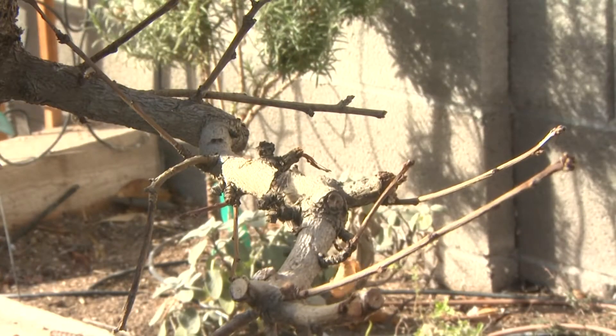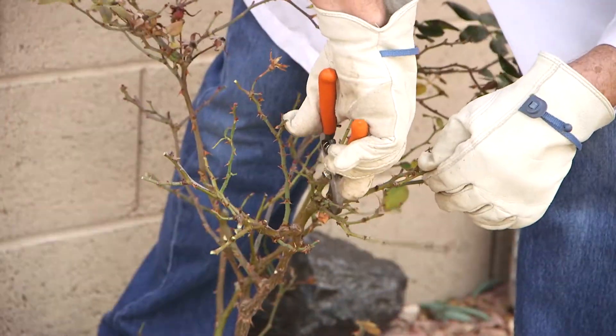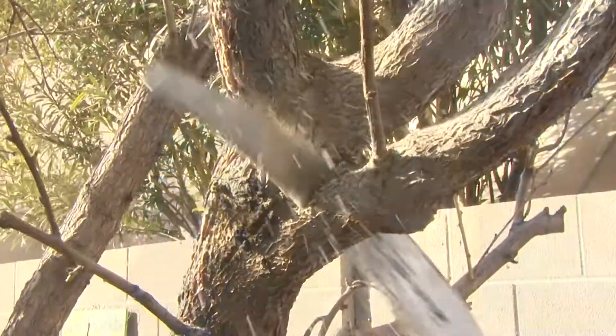Hi, Dr. Q here from Star Nursery. Well, it's the end of another year and the beginning of our winter pruning season. If you have deciduous trees and shrubs in your yard, it's time to think about pruning and shaping them for next year's growth.